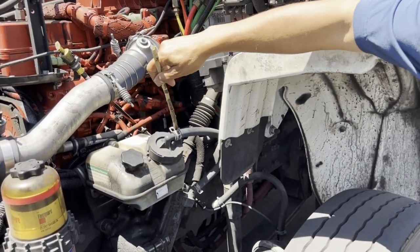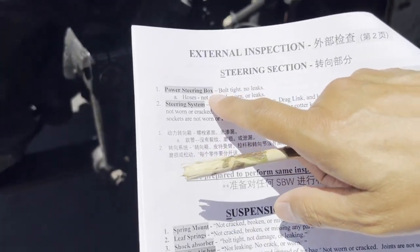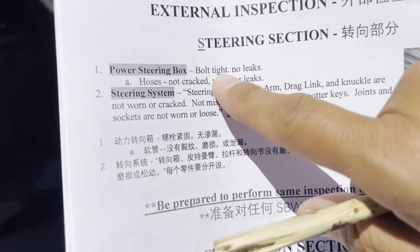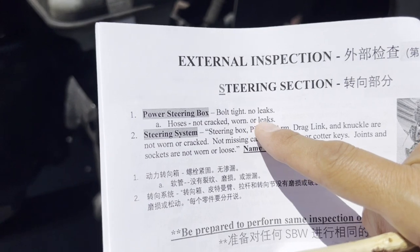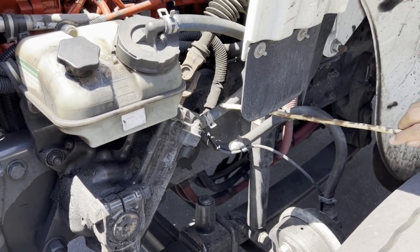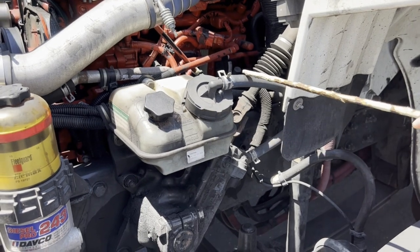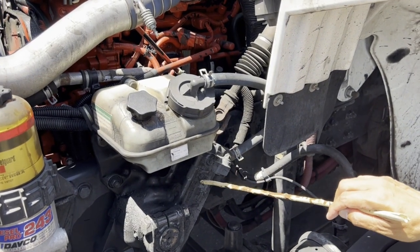The steering column comes all the way down to the steering box. Here we have the power steering box and the steering system. For the steering box: bolt tight, no leaks, and hoses not cracked, worn, or leaking. There are hoses here for the power steering box — the power steering fluid goes from the reservoir all the way down into the steering box to provide fluid pressure.